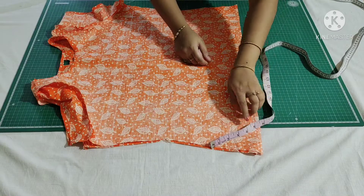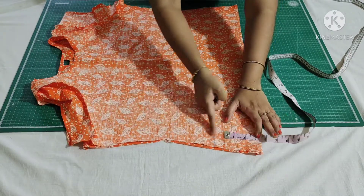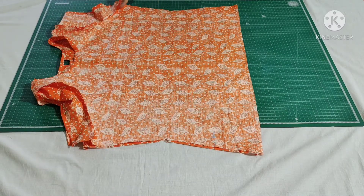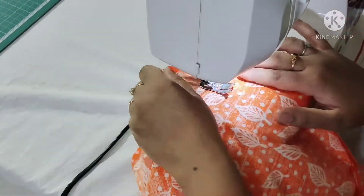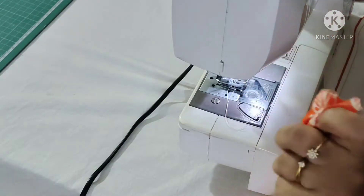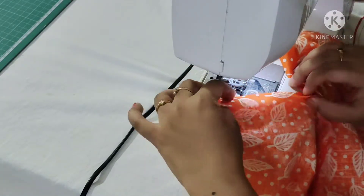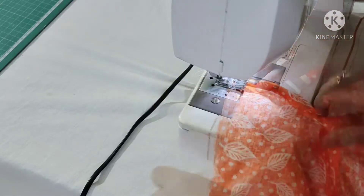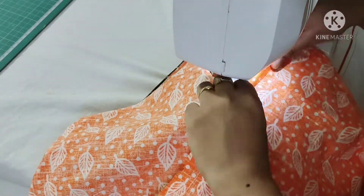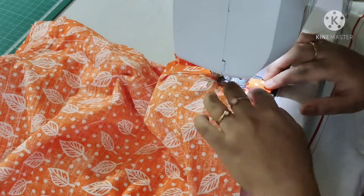Now I'll attach both the sides. For that I'm marking 4 inches from the bottom — mark 4 inches here. From the sleeve round, attach till this point for both sides. I finished attaching the sides. Now for the slit area, open the fabric like this and fold it twice. Fold this twice and make a stitch up to this point, then lift the pressure foot, turn the fabric, fold the fabric again, and make a stitch. Similarly I'll finish the other side.